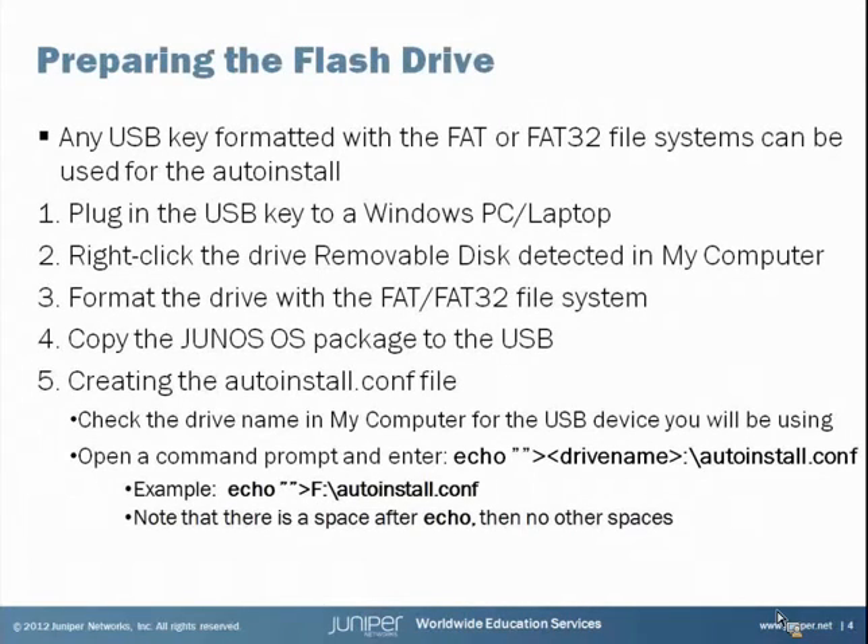Any USB key formatted with the FAT or FAT32 file system can be used for the auto install. I'll walk through the steps on this slide and then step out of the presentation to go through the process on my PC. The first thing we're going to do is plug the USB key into a Windows PC or laptop, then open My Computer or Windows Explorer and right-click on that flash drive to format it with the FAT or FAT32 file system. We don't want any files on that drive except for the two files we're going to put on there.